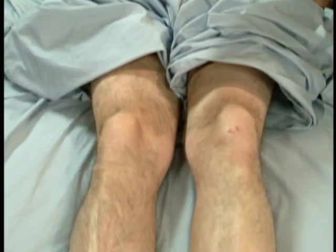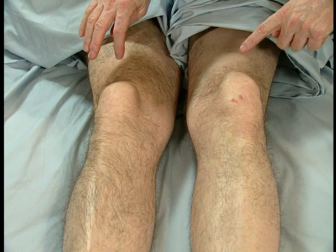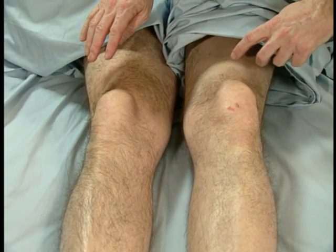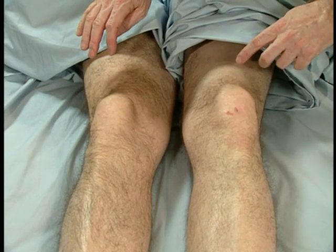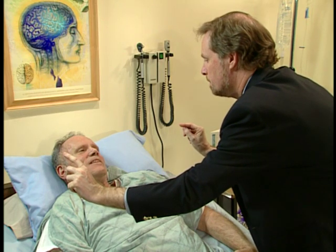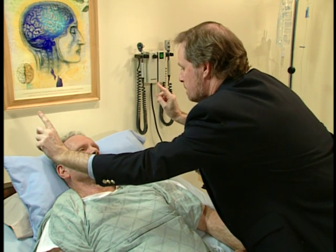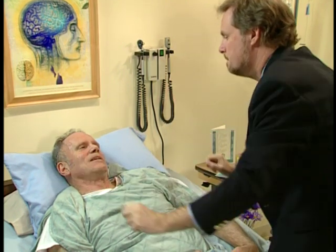Now we'll try your legs. Right. Right. Right. Right. Left knee, I think. Right. Right. Good. Left. Right. Left. Both. Right. Both. Both. Right. Good. Thank you.